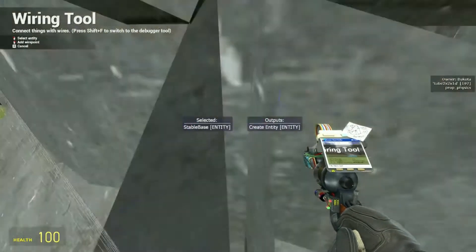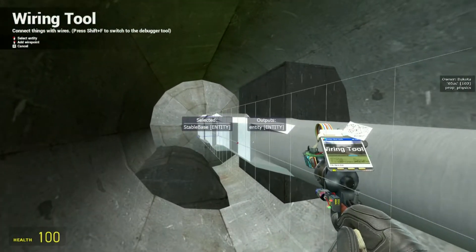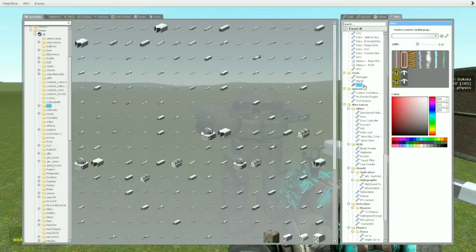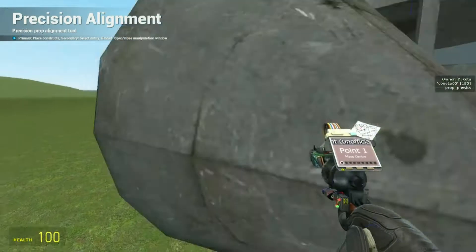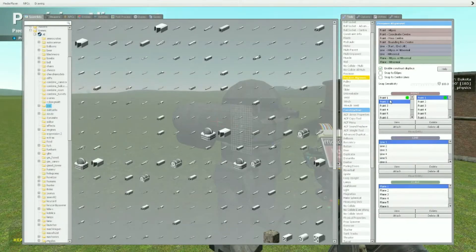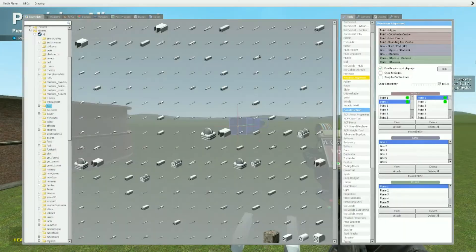That might be a little confusing, which is why I'm making this video. Stable base is this piece here — this is the aimer. We're going to need a rotator base, so I'll use another one of these and move it to be in front of the stable base. I'll use mass center on that and then the hip position of the back so you can see it in front.